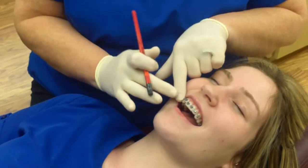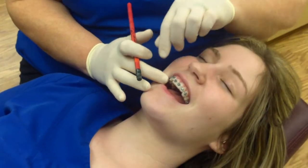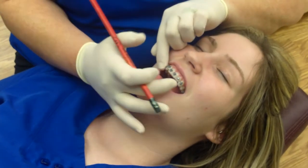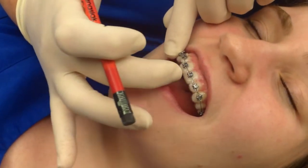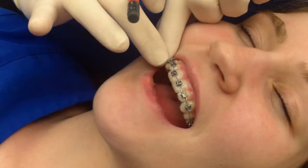Hi folks, Mama Sue here. I just want to teach you in case you have an issue with what's called a coat tie. We take a wire and we literally braid it in between the brackets and then we twist the end wire.